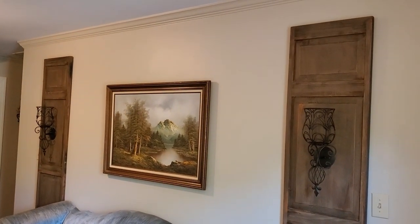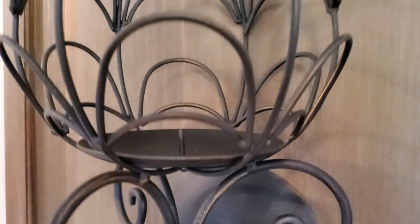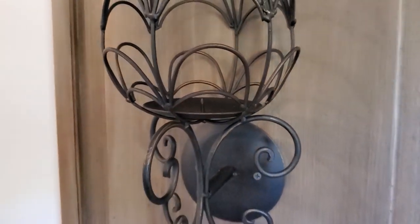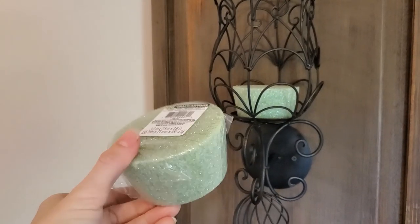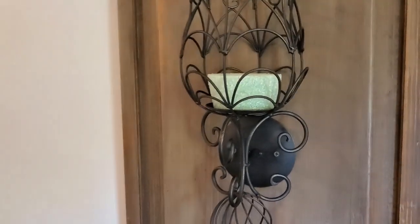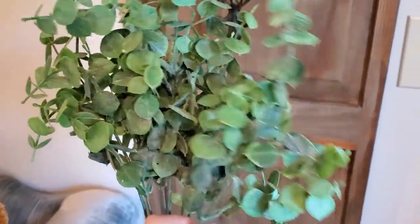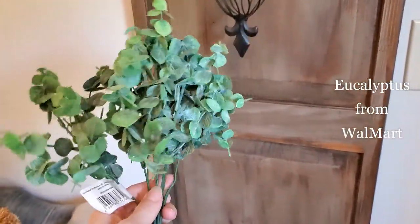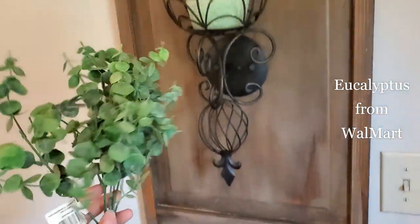The little candle holder spike allowed me to secure a piece of floral foam. These little round ones are from the Dollar Tree and they are a perfect fit. I'm going to start this arrangement with some eucalyptus — this is from Walmart and it's a fantastic buy for only $2.